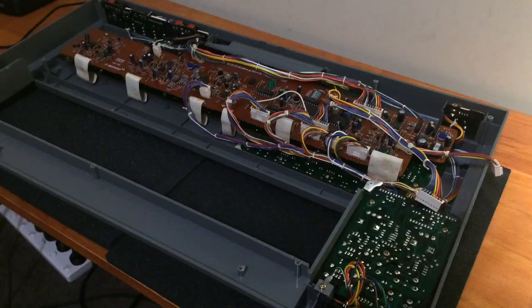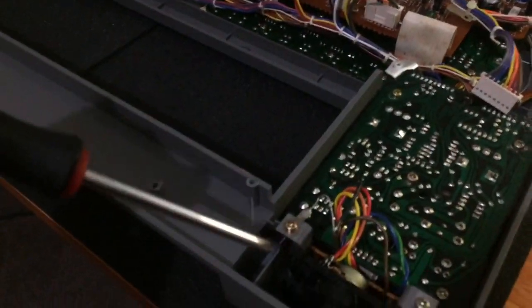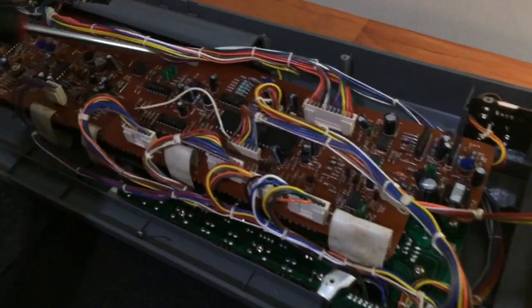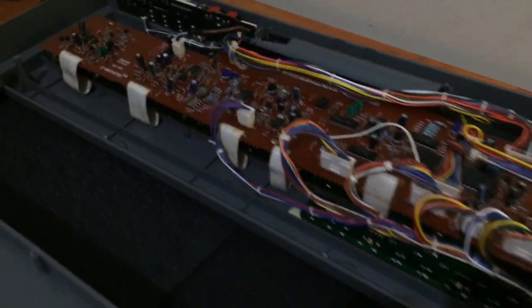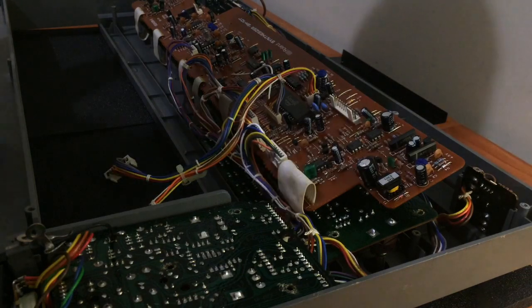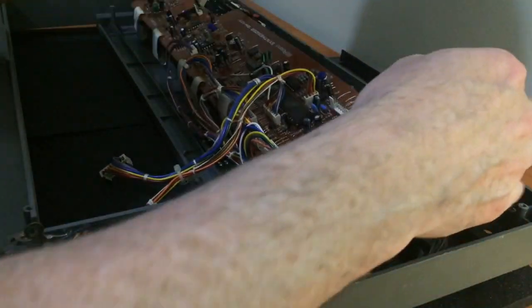To clean the top panel really well I'm going to have to remove all the circuit boards so I don't get them wet. It's just a matter of undoing all the screws — there's a set of screws on the top board, a set on the bottom board, and then there's the switch board here. The boards at the back just pull out. Now that all the screws are removed, it's just a matter of pulling the boards out — the back one slides out first.